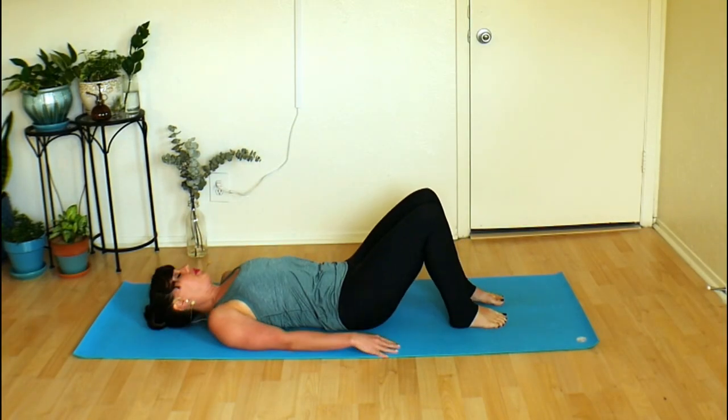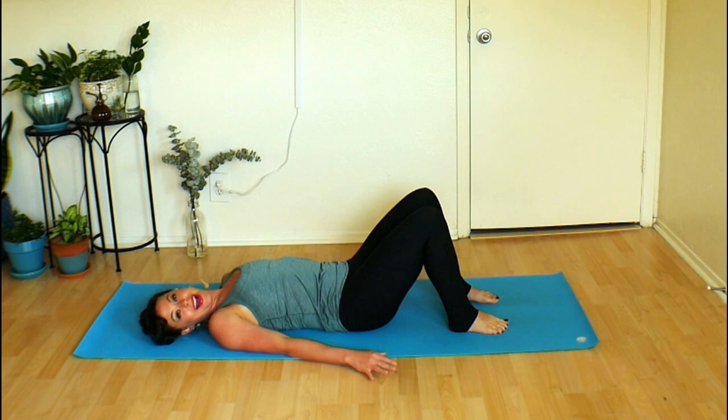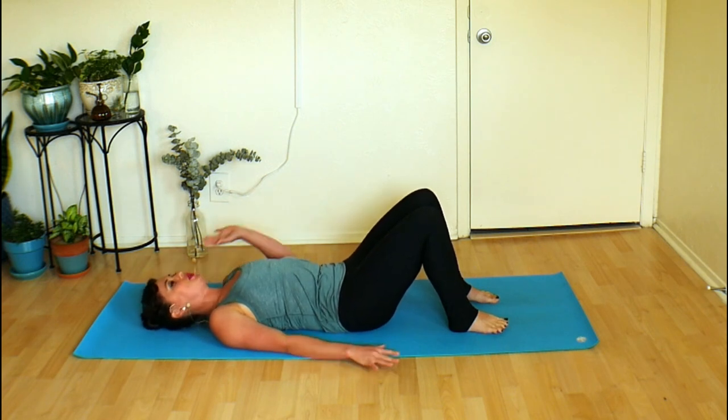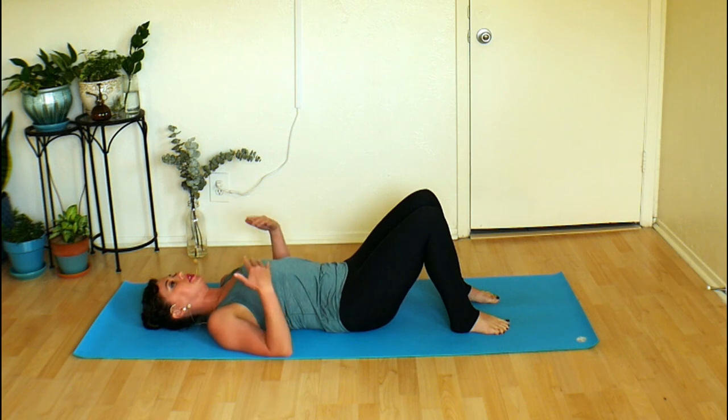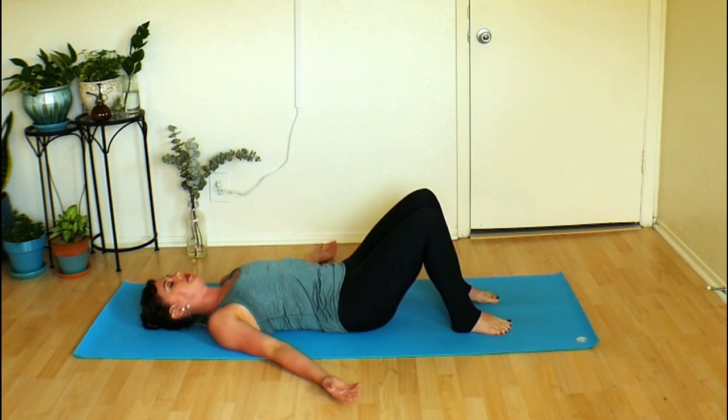Let's begin lying on our back on our mat and just let yourself arrive. If you want to close your eyes, go ahead. If it feels better to keep them open, that's great too. Hands could rest one on your heart, one on your stomach, off to the side, palms up to the sky. Take a moment, get situated, and fill your lungs with your next breath in. Big inhale and just let them deflate as you exhale. Again, big deep cooling breath in and a warm sigh out. One more time. Let it go.